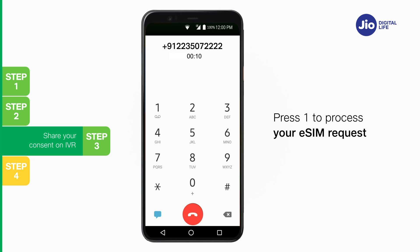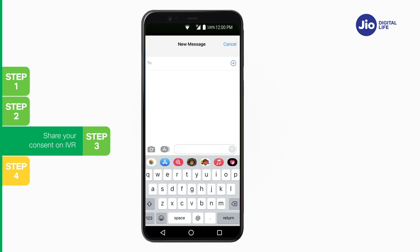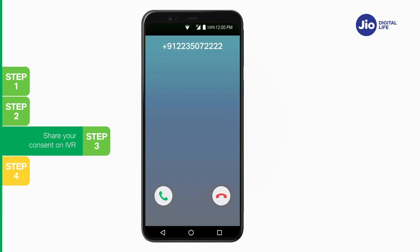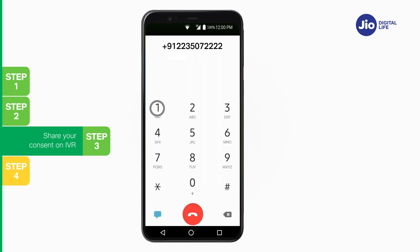Press 1 to confirm your request. After sharing consent on the IVR, a confirmation SMS and email will be sent to you. In case you missed the IVR call or disconnected before sharing consent, don't worry — you can request a callback. To request a callback, open Messages and compose a new SMS using the same Jio number. Type RECALL and send to 199. Within 10 minutes, you will receive an IVR call asking you to share your consent. Press 1 to process your eSIM request.